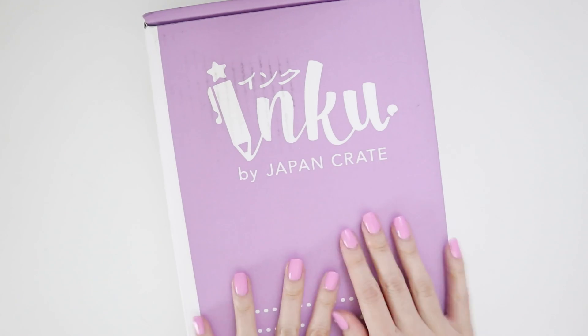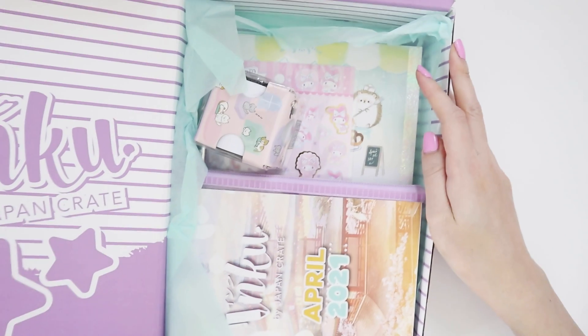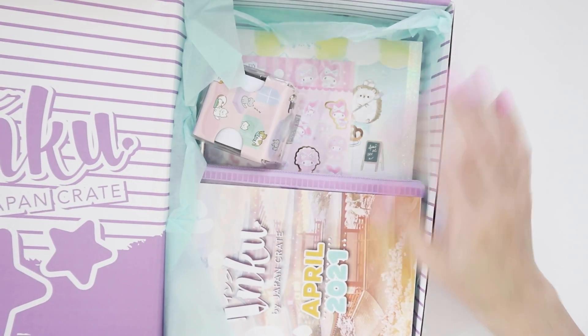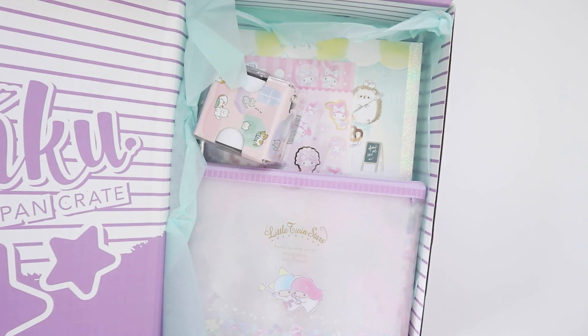Hey internet, welcome back to my channel. Today I have an Inku unboxing video — it's the April box. Looks like there are quite a few items in this one, I'm curious.